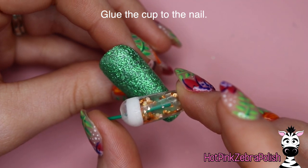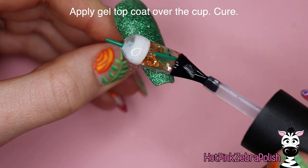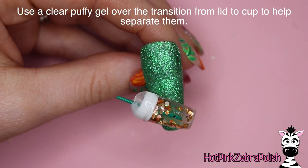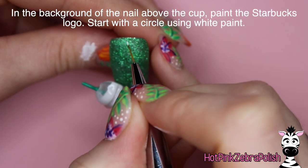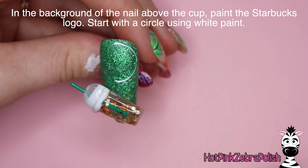Once you're all done making your little cup, you can glue it to the nail and then apply some gel top coat over the entire thing so that you can really see through it. That gel has such nice clarity and you can really see all the details of the glitter inside. Then taking a puffy gel, I'm going to be adding a little ridge to the edge where the cap of the cup sits on the actual cup part, just to give it a little bit more of a 3D look.